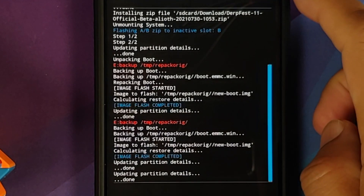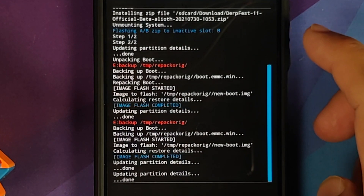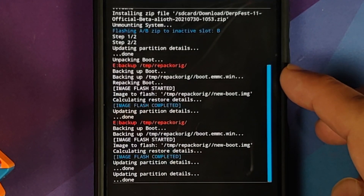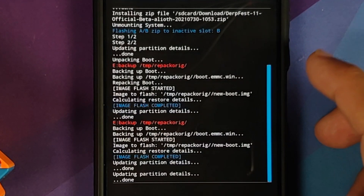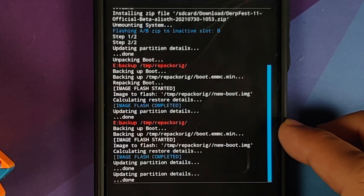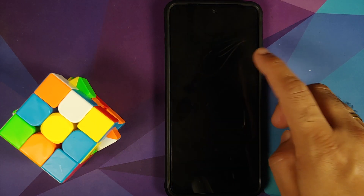Once the file has flashed successfully, make sure there were no errors. You can see we are flashing the ROM — Step 1 of 2, Step 2 of 2, no errors. The next two steps are backing up your boot and restoring it, ensuring TWRP is not replaced. The part in red can be ignored — we got 'Image flash completed.' Tap the home button, go to Reboot, and select Recovery.